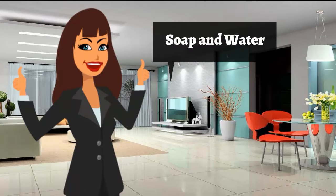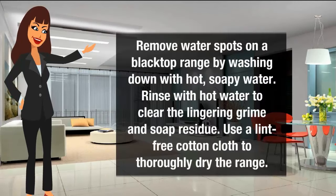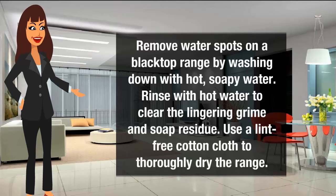Soap and water for water spots. Remove water spots on a stove top range by washing down with hot, soapy water. Rinse with hot water to clear the lingering grime and soap residue. Use a lint-free cotton cloth to thoroughly dry the range.